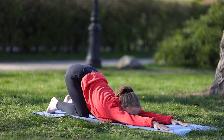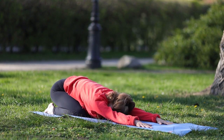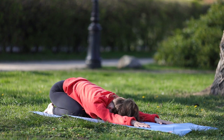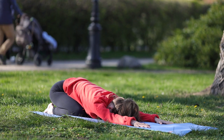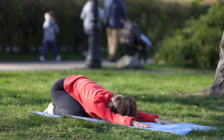Powoli wychodzimy, wsuwając nasze biodra do pozycji dziecka. Relaksujemy nasze plecy. Wracamy teraz do naszego podporu przodem.